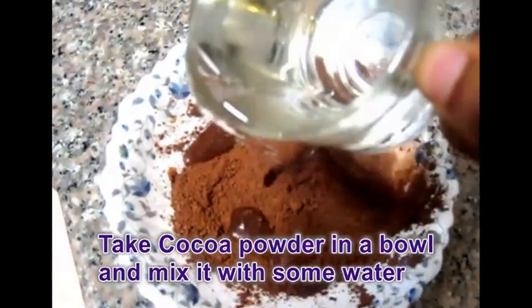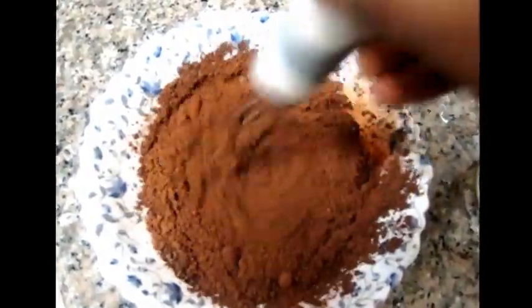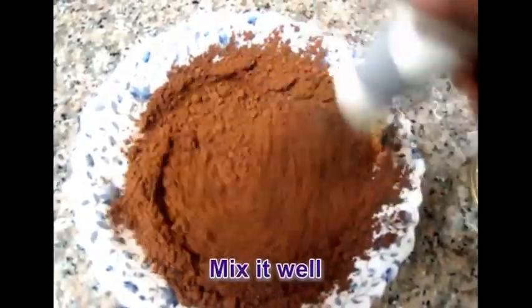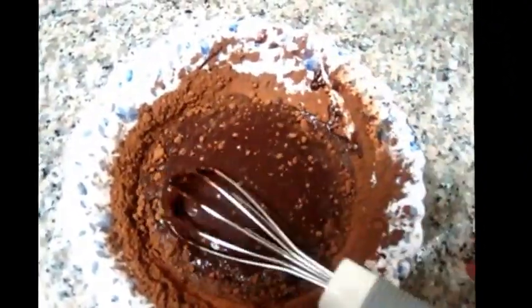Let's start. Take cocoa powder in a bowl and mix it with some water. Mix together to become a paste like this.